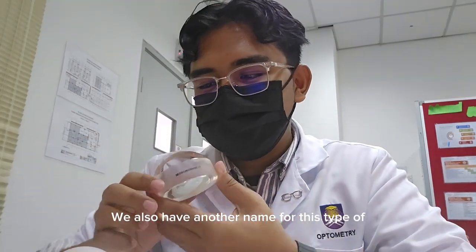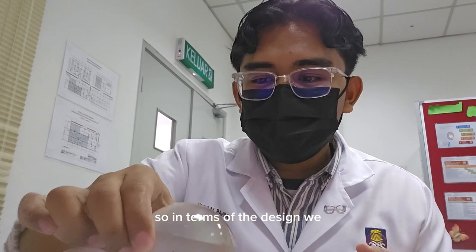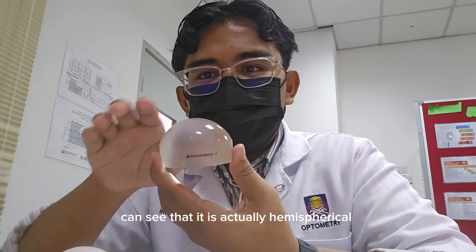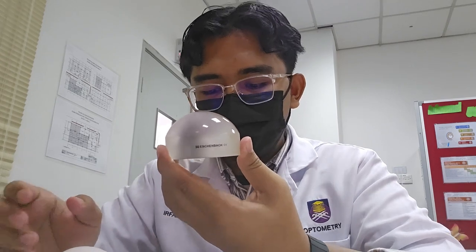We also have another name for this type of dome magnifier, which is the paperweight magnifier, because of its heavy attributes. In terms of the design, we can see that it is actually hemispherical. Another type is hemicylindrical, which is the bar magnifier.